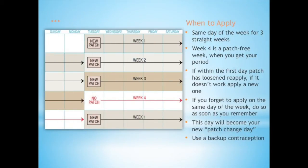You apply only one patch on the same day of the week for 3 straight weeks, as week 4 is known as the patch-free week, when you get your period. If within the first day the patch becomes loosened, reapply it. If it doesn't work, apply a new patch. If you forget to apply on the same day of the week, apply a new patch as soon as you remember — this will become your new patch change day. As a precaution, use a backup contraception.